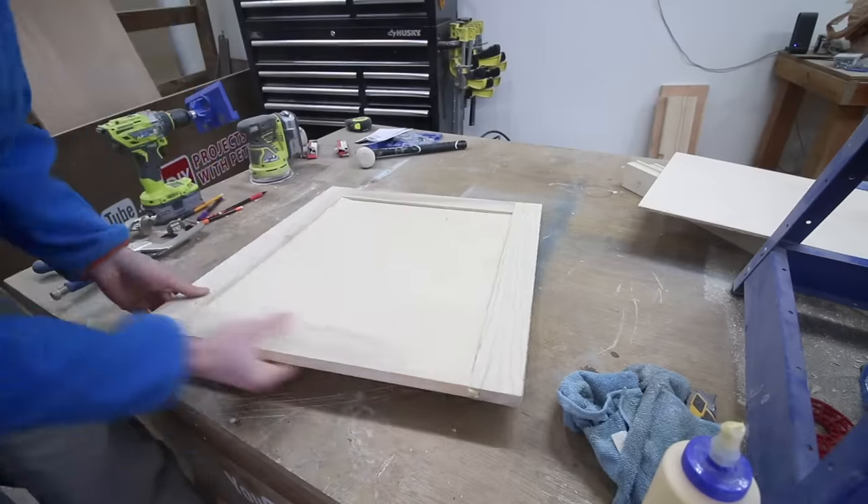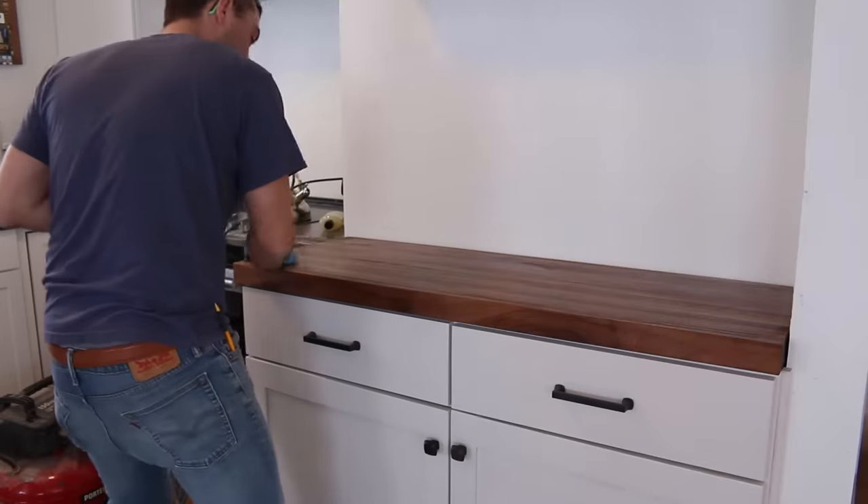Hey there and welcome to DIY Projects with Pete. As we continue the renovation projects, we're now moving into the kitchen. In today's video, we'll be building some basic kitchen cabinets. We'll walk through the steps of building the carcass, the face frames, doors, drawers, and a walnut butcher block top.